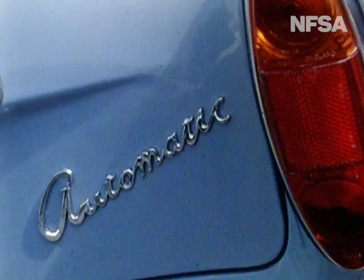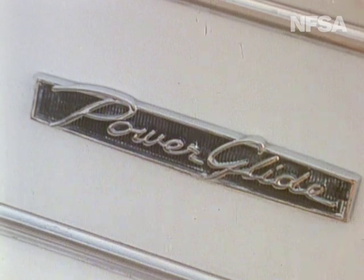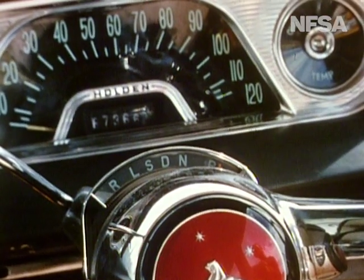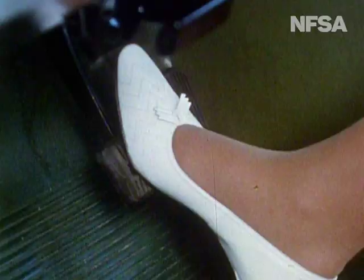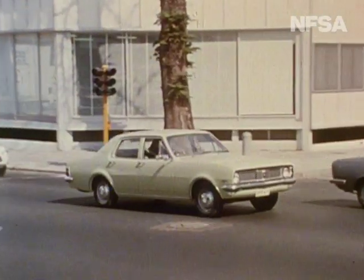In recent years, we've become accustomed to a new series of words attached to car make and model names. There's a new look in car control mechanisms. In these vehicles, one of the pedals has disappeared. But most importantly, a whole new driving technique is with us. We're converting to automatic.